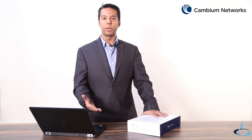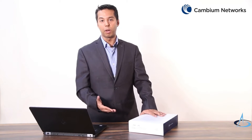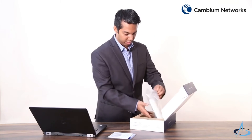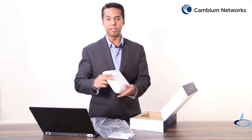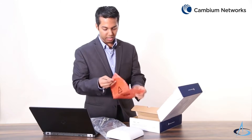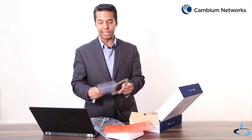First, let's begin by looking at what comes as part of this E410 box. This box comes with the quick start guide, the access point itself, the ceiling mounting bracket, along with the ceiling mounting plate.